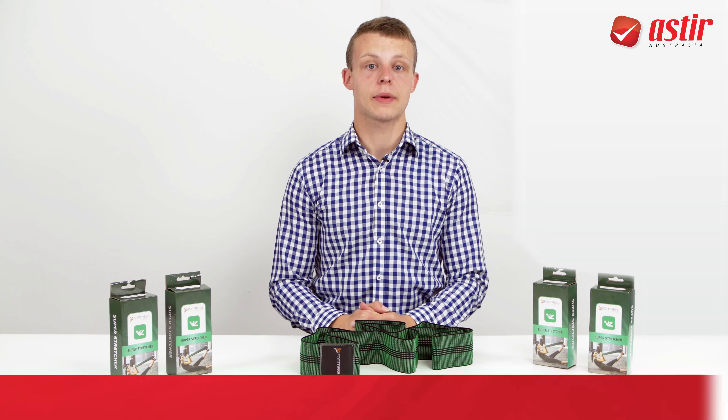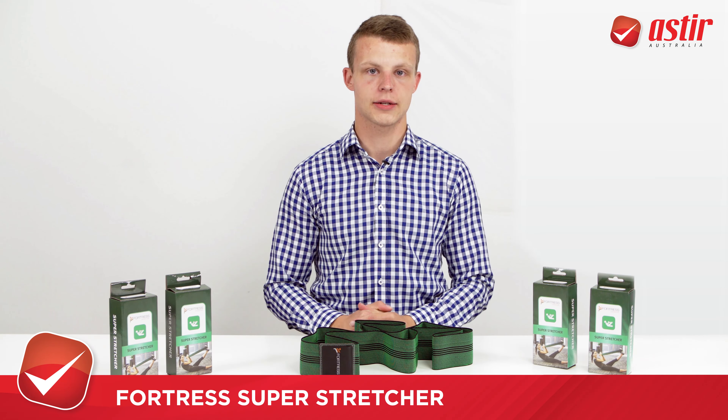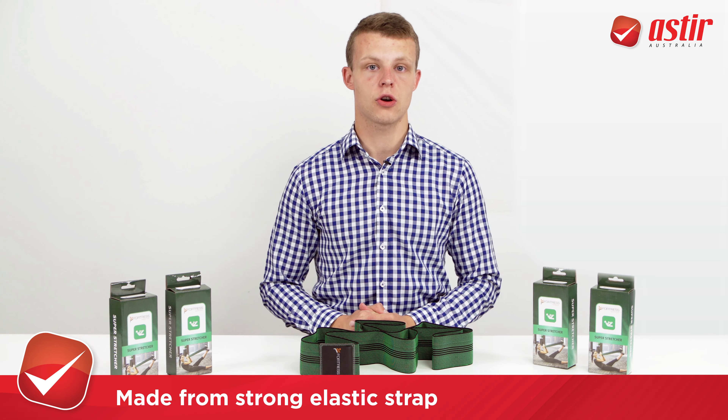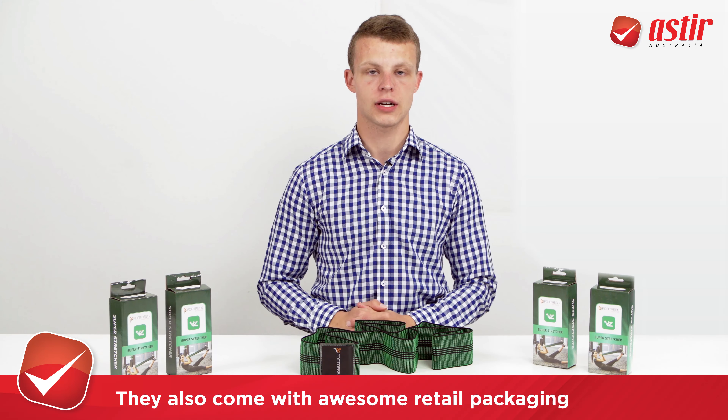Hello, my name is Paul and I'll be talking about the Fortress Super Stretcher. These are a ripper product. They are made from strong elastic strap. They come in awesome retail packaging for you to resell in your clinic.